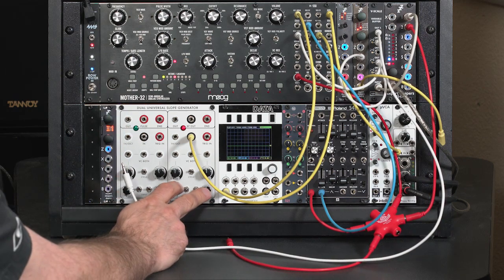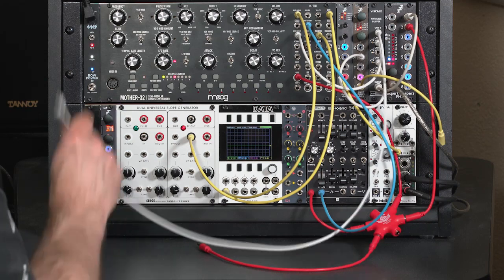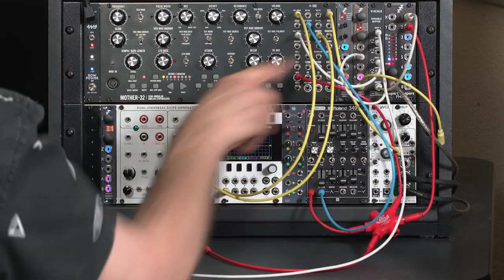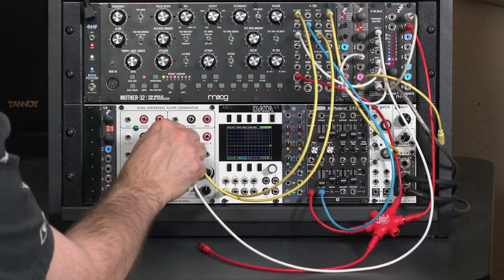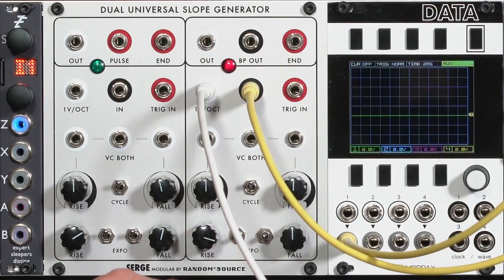To have your wave shaping track your oscillator as you play up and down the keyboard, you also want to take a copy of your keyboard voltage and run that into the one volt per octave. Otherwise, as you play notes, some of them are going to start shifting in octaves, depending on how the rise and fall times interact with the duration of your cycle. That's also a cool effect, but we're going to focus on wave shaping for now.